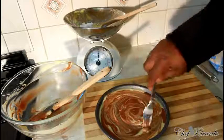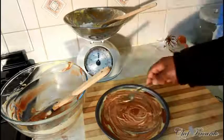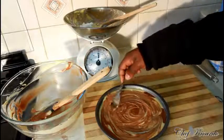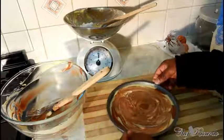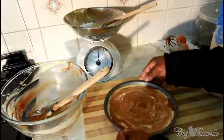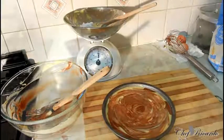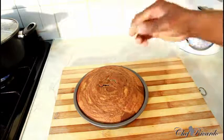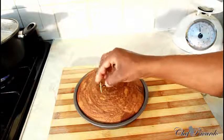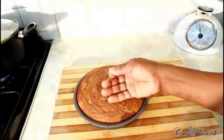I've just taken the marble cake out of the oven — looking beautiful and nice. It came out really well.